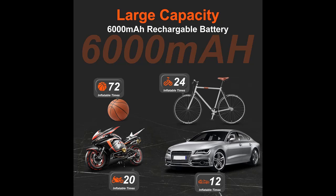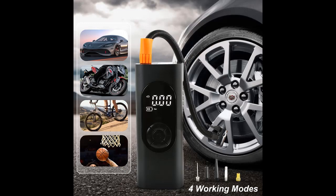Why choose the Yiso Tire Inflator Portable Air Compressor with Digital Pressure Gauge and LED Lights? Below are some reasons why you should choose it.